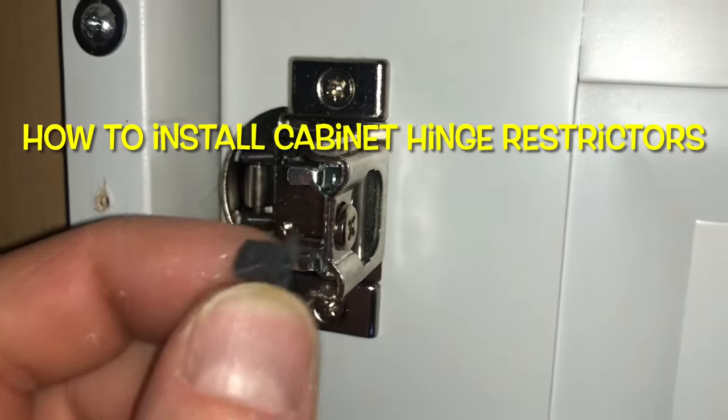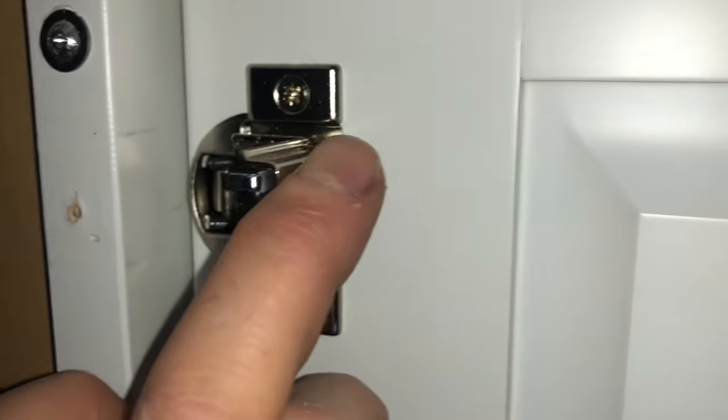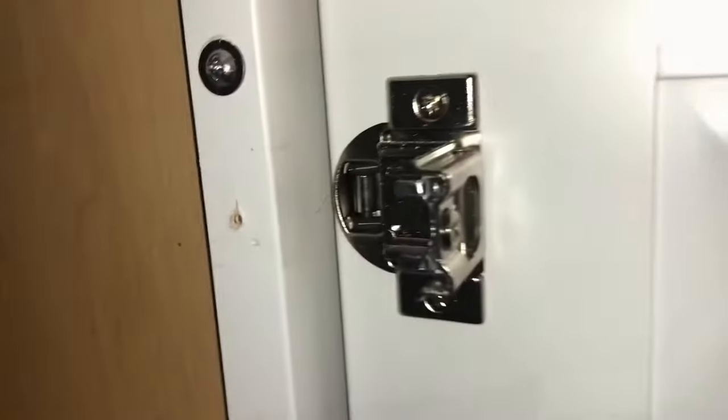I'm going to show you guys how to install hinge restrictors in this type of cabinet hinge, and then your cabinet will no longer crash into your wall or whatever is going on. Let's do this.